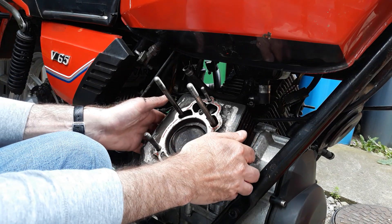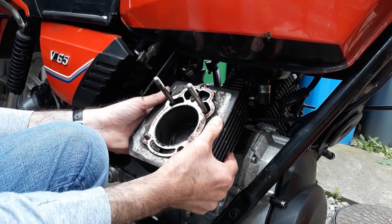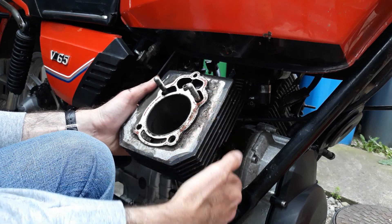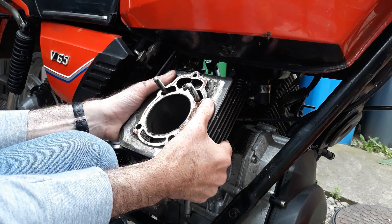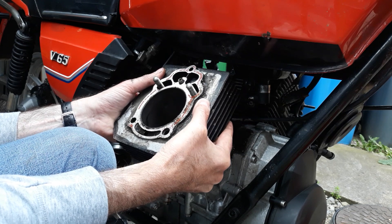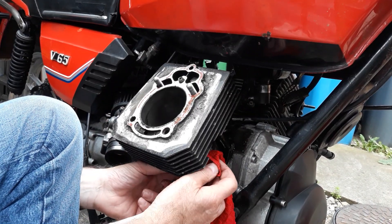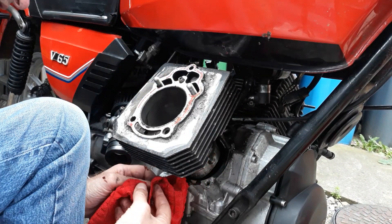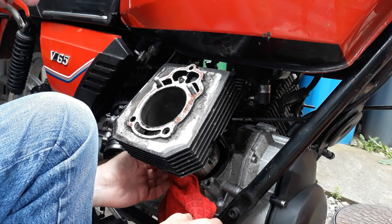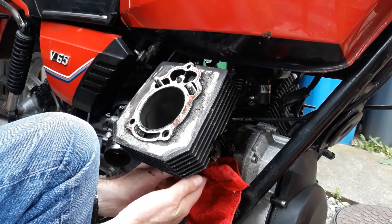I'm going to gently pull the cylinder barrel up towards me. You can see the piston there — it will clear even with the petrol tank on. I've just got to watch the piston as it comes out off the bottom of the barrel so that it doesn't crash against the engine case. I can see a lot of the piston now, so I'm going to thread this rag around to stop the piston falling as it comes out, and also to try and prevent any of that swarf dropping into the crank case.